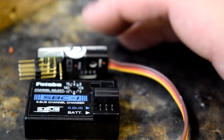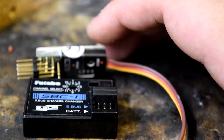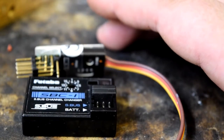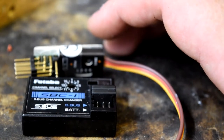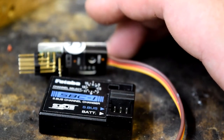Another option is what I plan on using these for in the future. The biggest Easy UHF receiver you can get is eight channels. But if I want more than eight channels, by the time you've had elevator, rudder, throttle, aileron, and then two flight mode switches, you've only got two channels left. Say that takes up a pan and tilt — you've only got two channels left.